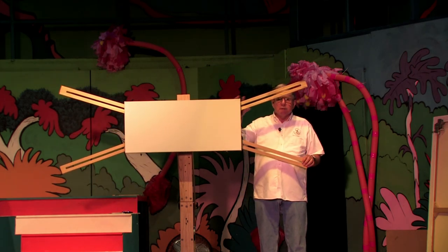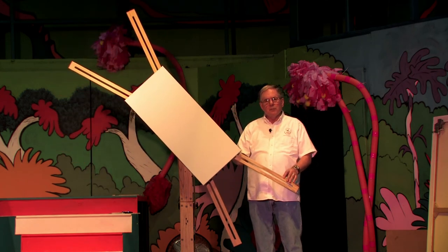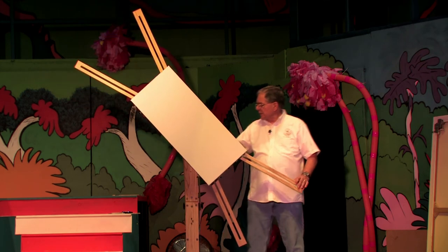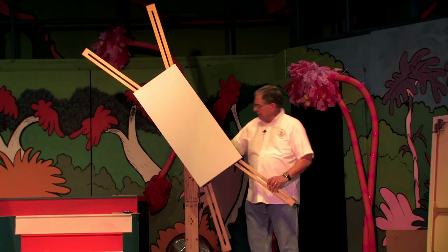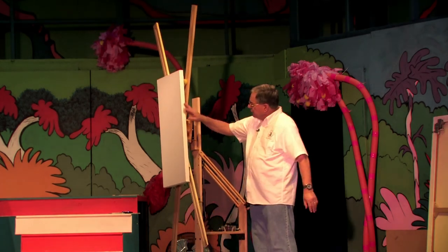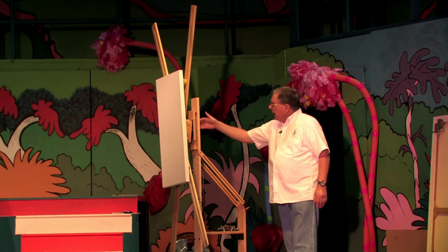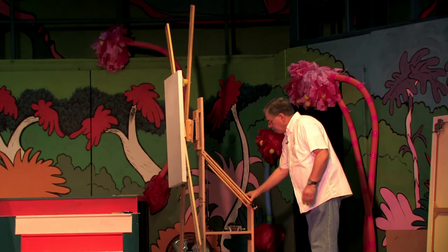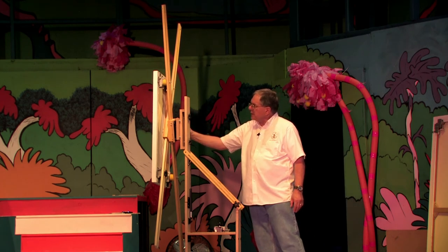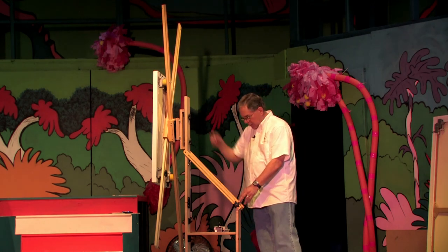Essentially, it takes a canvas and allows the artist to move it to their most comfortable brush or palette knife stroke. The easel positions either in the vertical position, and you can adjust the height of the canvas by placing this pivot assembly in the different holes that are drilled into the vertical support here.